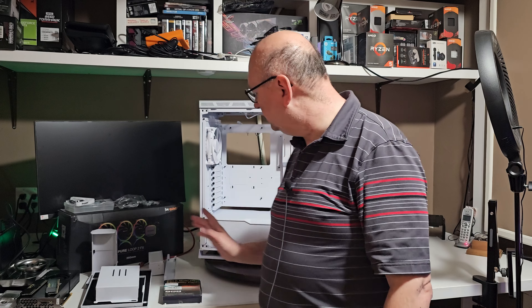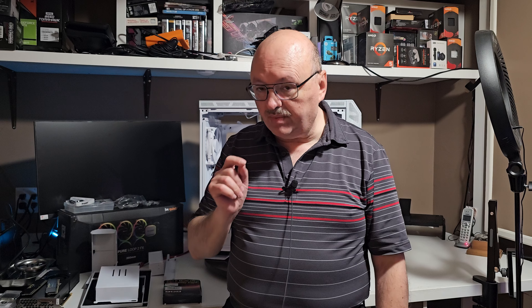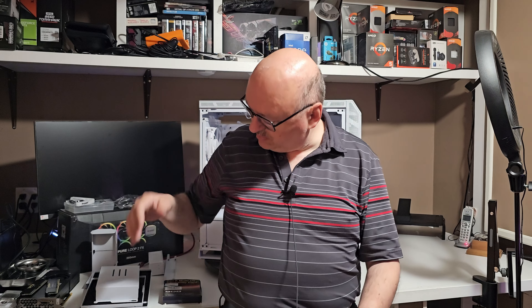Hi everybody, welcome to my channel. My name is Dennis. If you were here for my previous video, you'd have seen this case — it has two USB 3.2 connectors and two USB 3 connectors. Most motherboards only have one connector, so I had to come up with something.